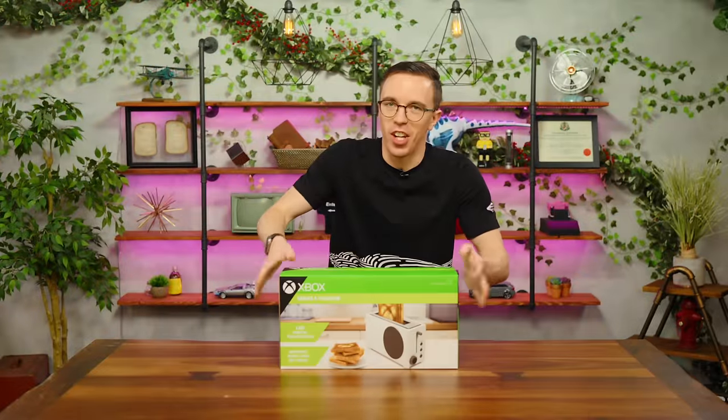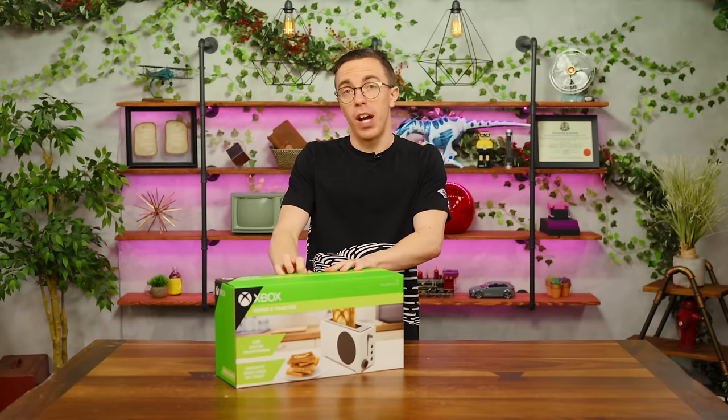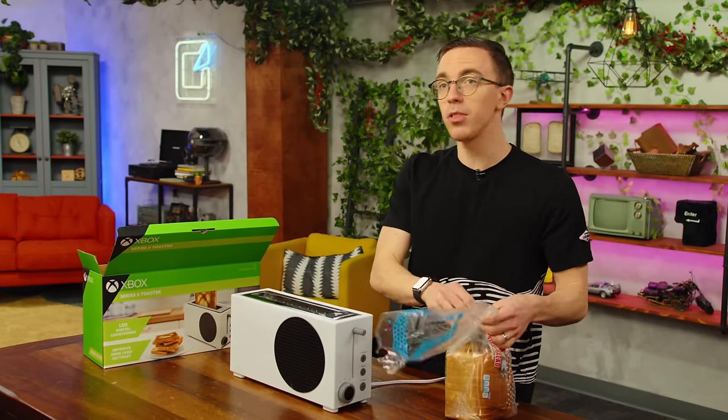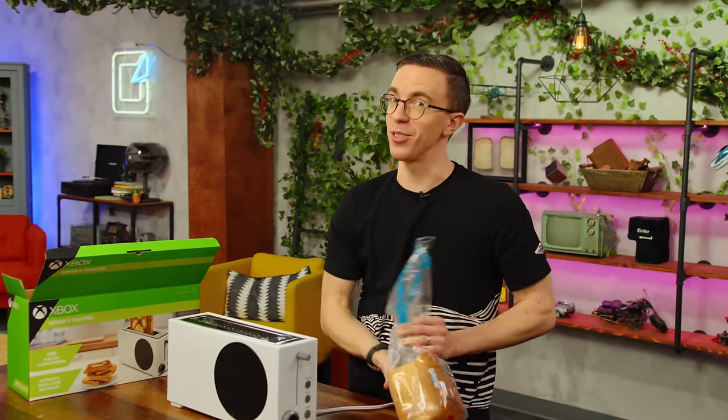Oh my God. We have this little series on the channel called Mystery Tech, where I took a look recently at the Xbox Series S toaster. For about 40 bucks — if you could actually find one, surprise surprise, they've sold out very quickly — this thing is actually really neat. I can do two pieces at once with this bad boy, and you've never seen that on a toaster.